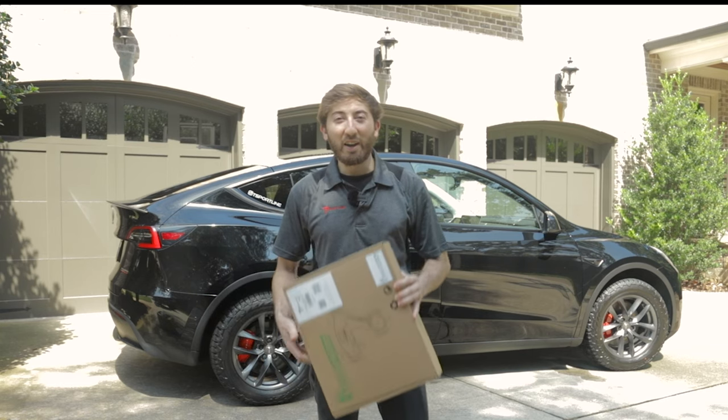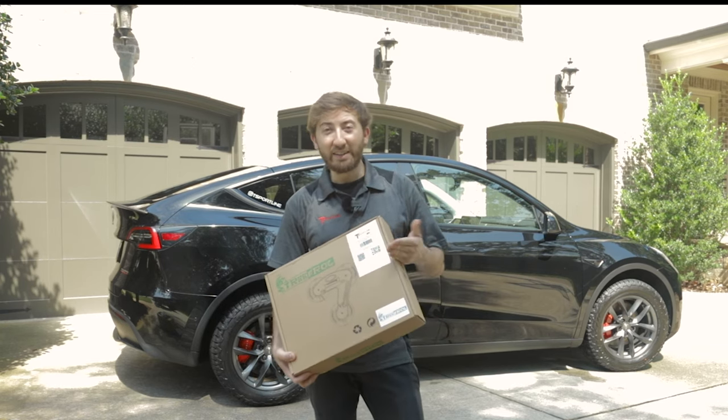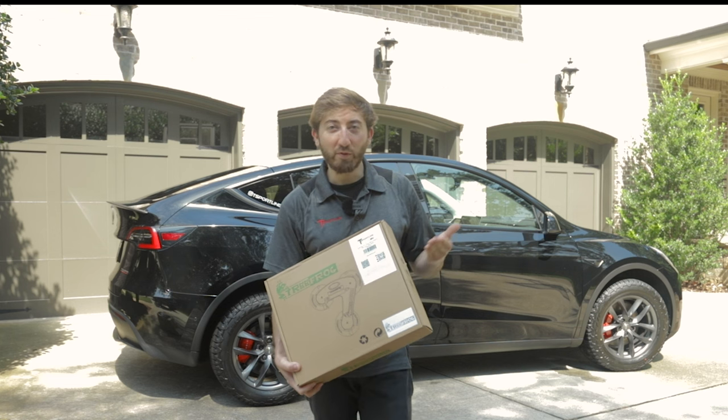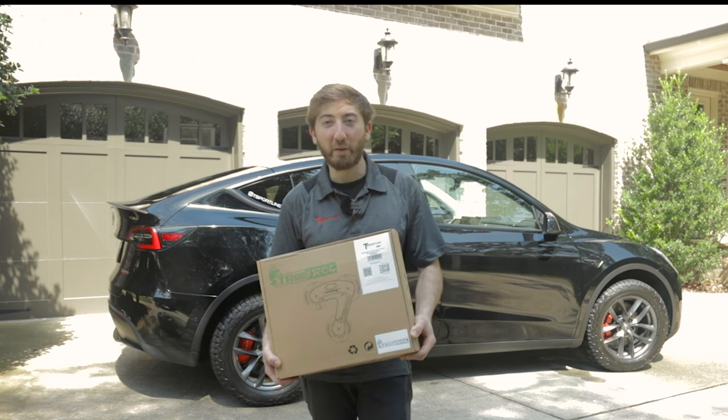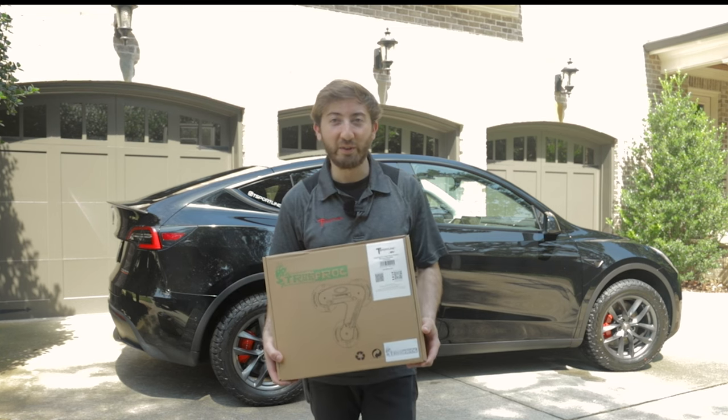What is going on, you guys? Alex here with T-Sport Line, bringing you another Tesla video. In today's video we're going to be checking out the T-Sport Line Tree Frog Pro One bike rack for all Tesla models. We're going to be unboxing this product, showing you how it works, and showing you how to install and use it.